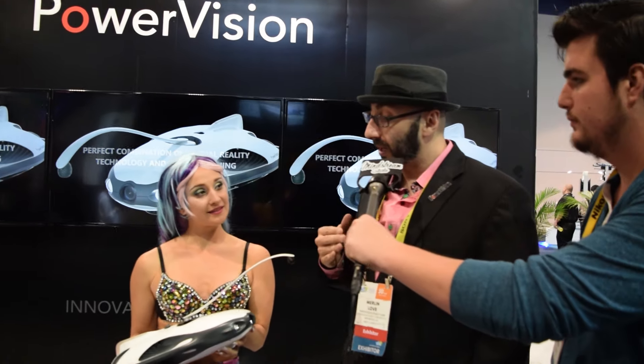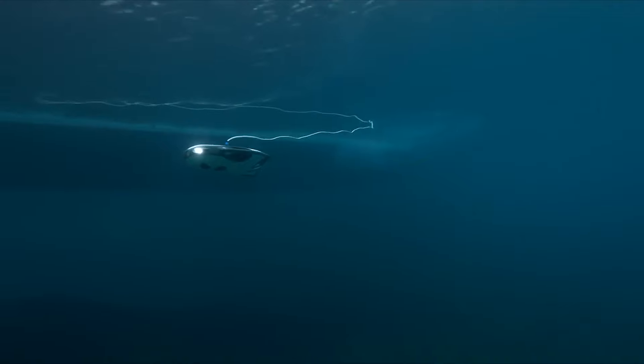Hey, this is Lee from the Mindstream Gadget Show, and we're going to talk about the PowerVision underwater drone. I'm Merlin Love, Senior Director of Sales for PowerVision, where we launched PowerRay, our wonderful new underwater drone.